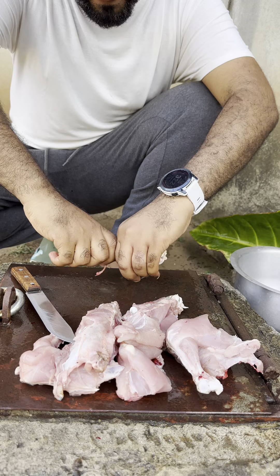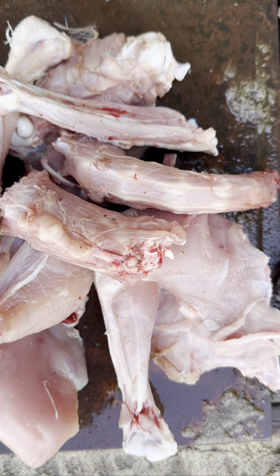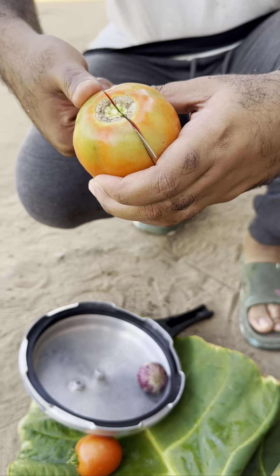Chopping the body — yes, fantastic! Kata, yes. We are ready now. Let's do this — pressure cooker, pop everything inside. Fantastic! Now take your tomatoes.